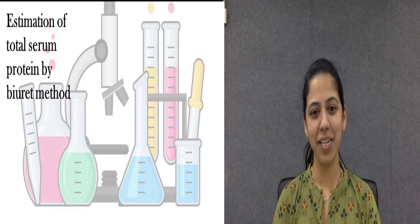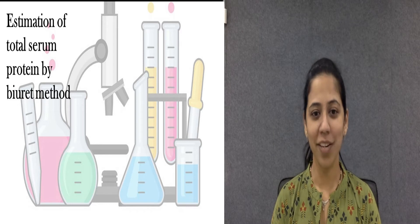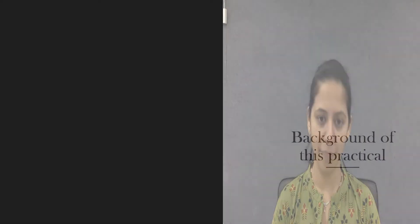Hello and welcome to the ePractical series of LJIP. Welcome to the biochemistry lab. Today's aim of the practical is estimation of total serum protein by the Biuret method.